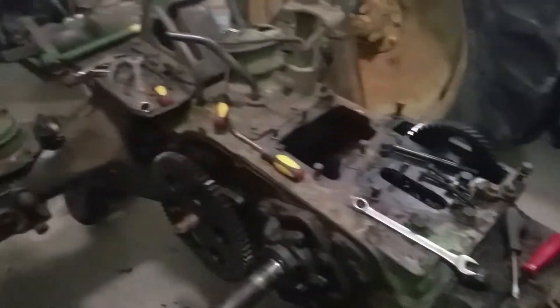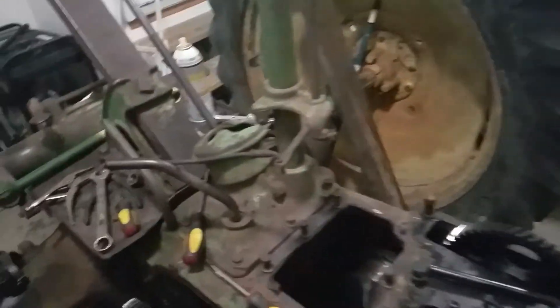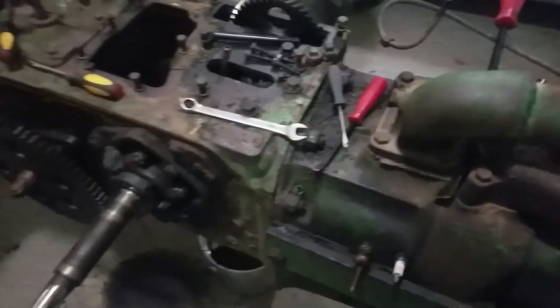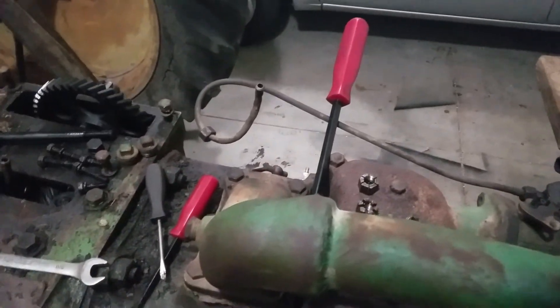I'm excited to get this thing running again. I'm just gonna have to remember not to put it into fifth or sixth gear. This does have the high-low transmission on it. He just gave it to me as an early birthday present, so pretty excited about that. I'll let you guys know what happens.